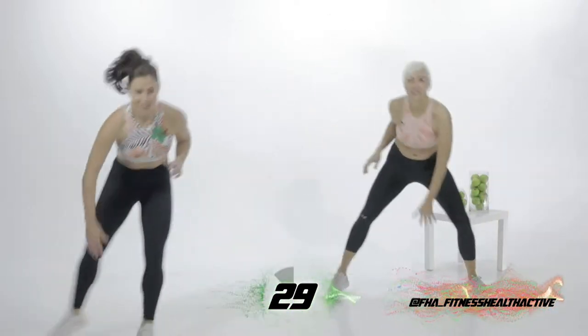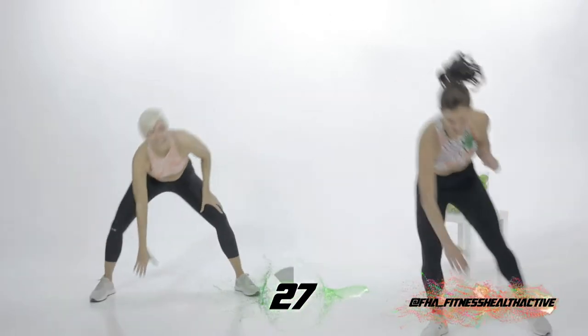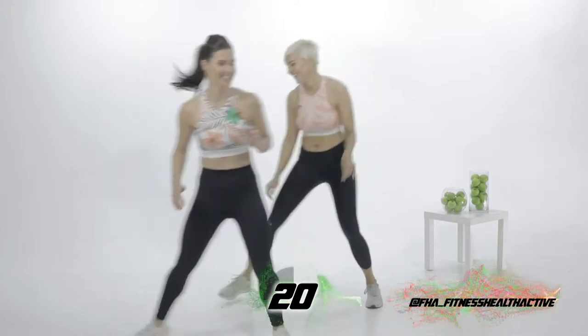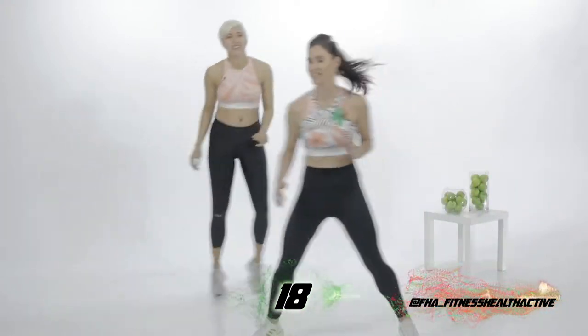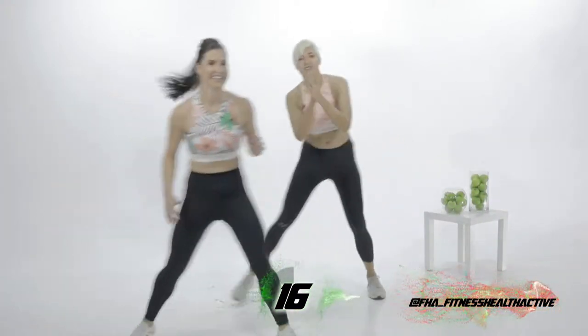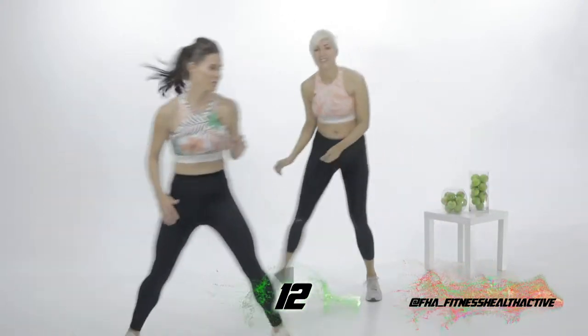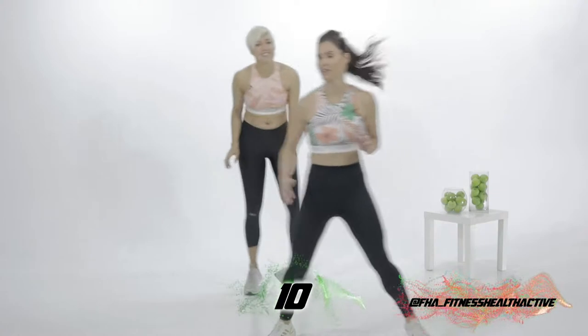Drop. Keep moving. All the way down. Bend your legs. Good, and breathe. Keep going. Well done Jess. Well done at home. Keep going, we're over halfway. This is the longest 40 seconds.